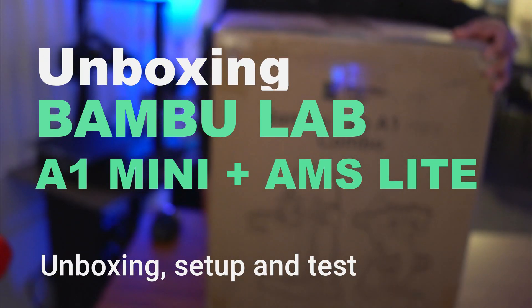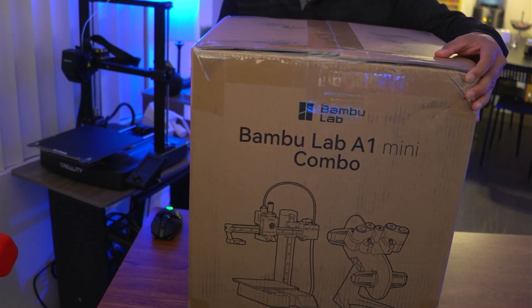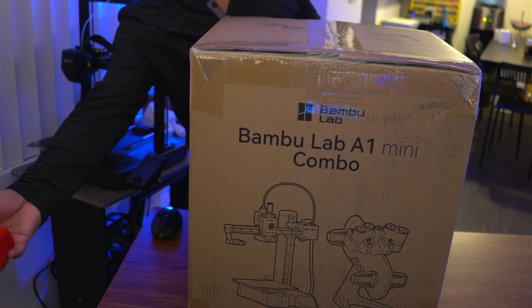Hello everyone, today we're gonna be unboxing, setting up and testing my first Bamboo Lab 3D printer, the A1 Mini with AMS Lite Combo.